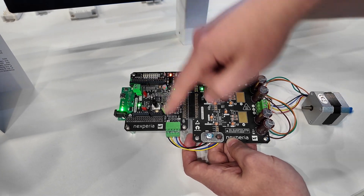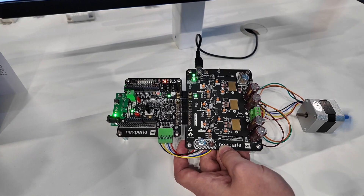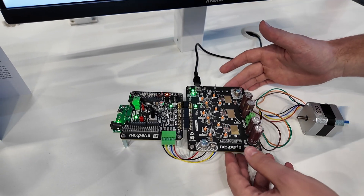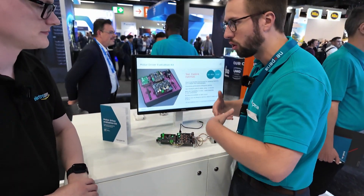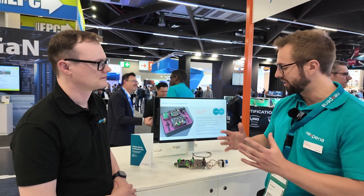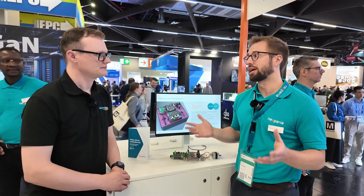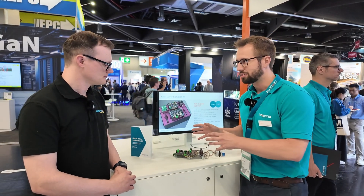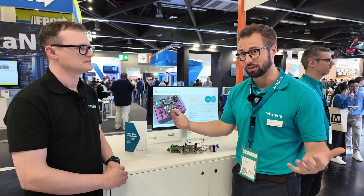We also work together with Bolelectric, who supply all the passives — capacitors, inductors, resistors, and obviously the connectors as well. The goal of the evaluation kit is to allow for evaluation. A lot of evaluation kits tend to put you down a certain path, which is often what you want when integrating into an environment. However, we don't make microcontrollers, so we are always integrated together with other parts and other manufacturers.